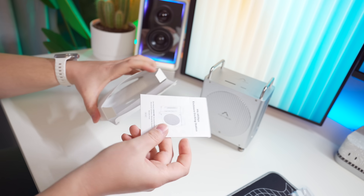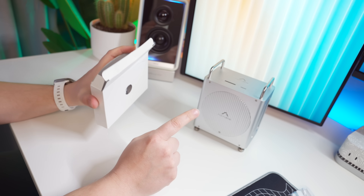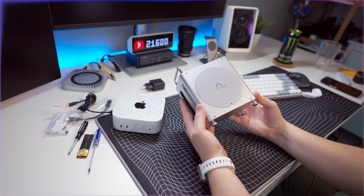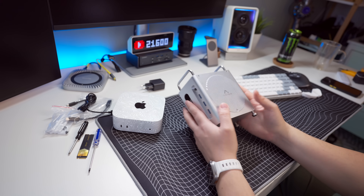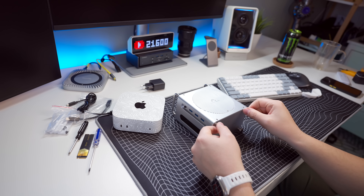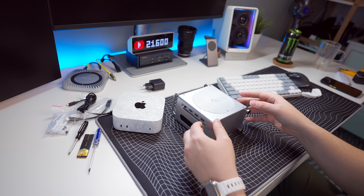The guide also shows you how to get the NVMe SSDs into RAID 0 configuration if you want faster speeds. So here we have the actual Akasis docking station. In order to place the M4 Mac Mini inside, they say to unscrew the bottom screws where the legs are and then slide it in that way.